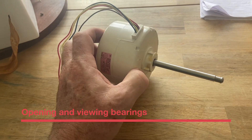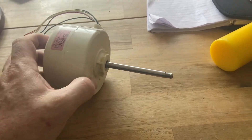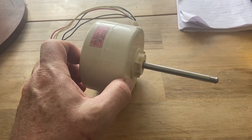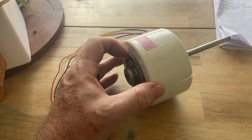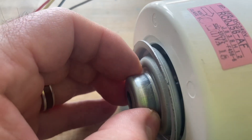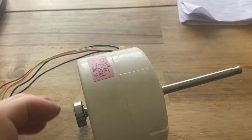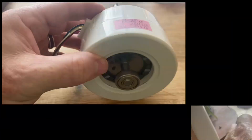Anyway, to get it open it's pretty simple for this particular motor. I've just got to tap it with a mallet and that'll knock off basically this end dust cap. So once you get it knocked off you can pull it out, and this gives you a good indication of what's inside.